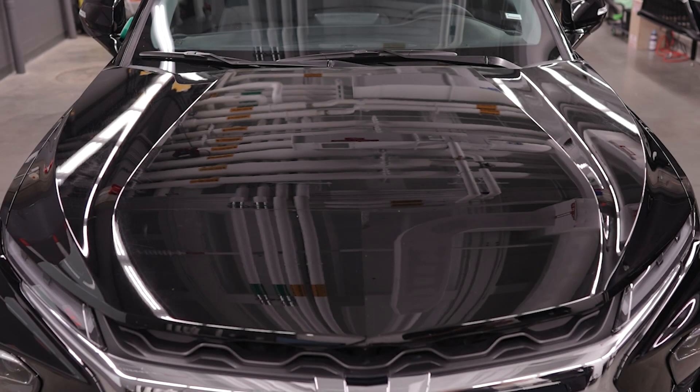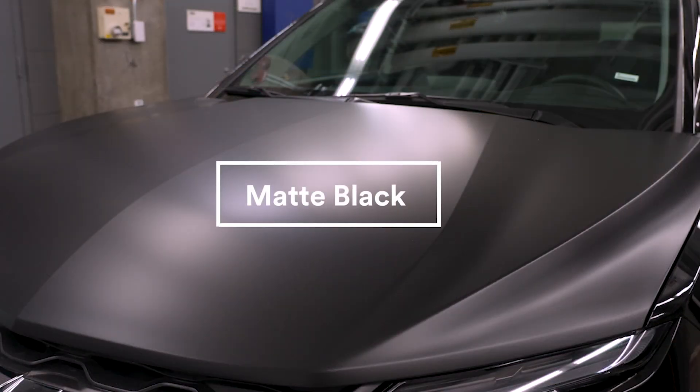In this video we will illustrate a hood installation using 3M protection wrap film matte black. This premium film offers an impressive cold stretch coupled with a fast dry installation.